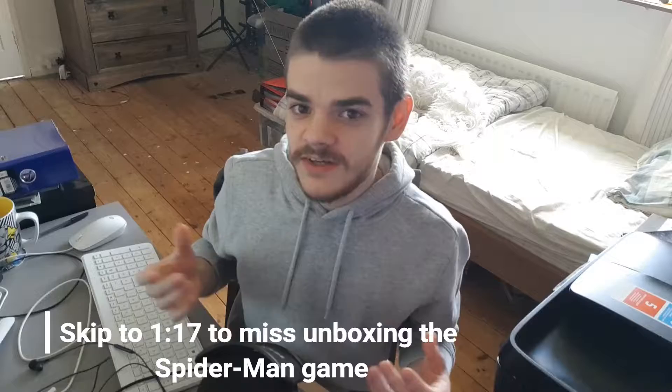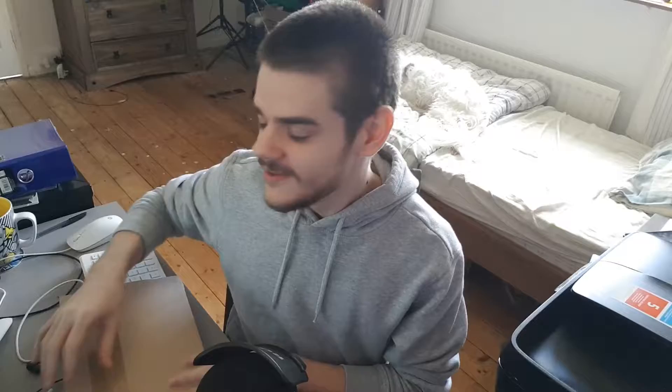In case you want to skip this, I am going to put down in the description box where you can skip to, so that way you don't have to watch this if you don't want to. But I'm going to be unboxing the Spider-Man game. I only wanted to include this because I've been really looking forward to it. I just realized the address is underneath, so I'm going to go ahead and open it.